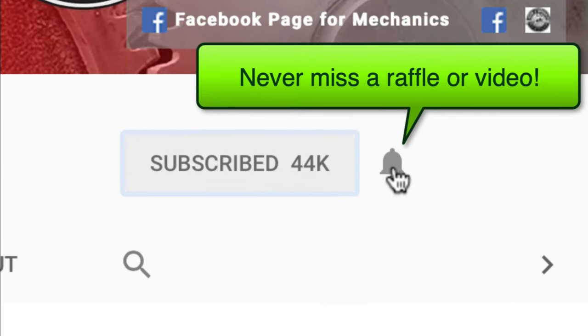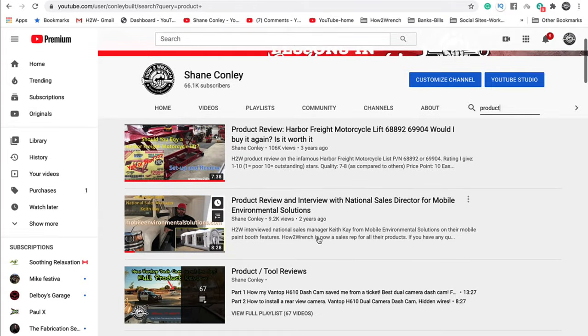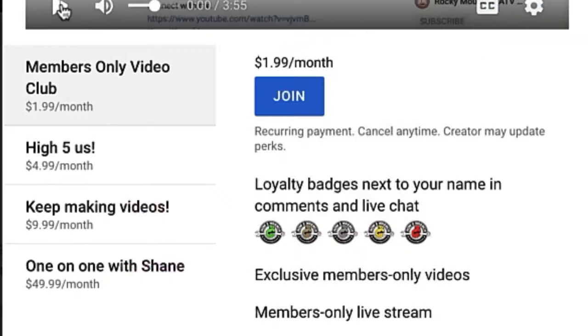Hey friend, smash that subscribe button — it really helps us out. We have hundreds of videos and playlists on here for you. Enjoy the video.